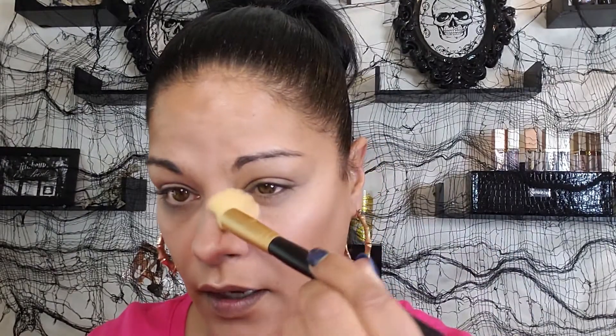Okay so I've got the ELF under eye setting powder. It's a pain to get out but since I don't use a lot under my eyes I'm not worried. I'm grabbing that small brush I showed you guys, rolling it in the powder, pressing it into the brush, and then just pressing it under the eye. This brush is so soft and look how nicely it fits.